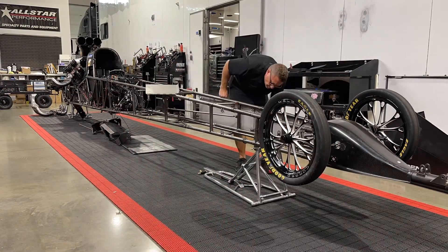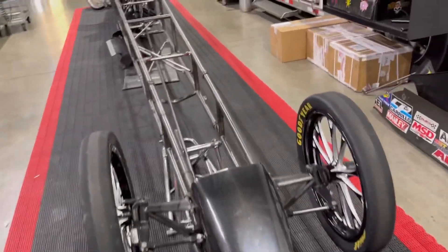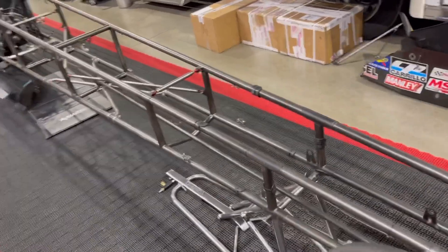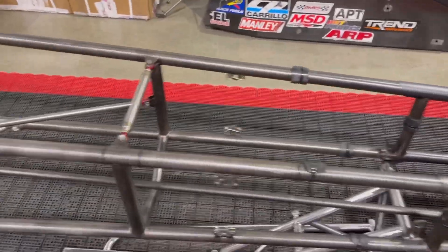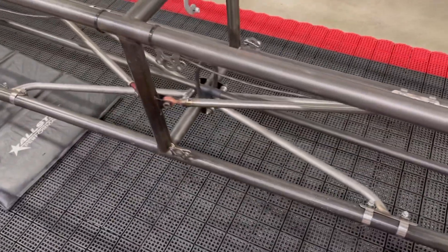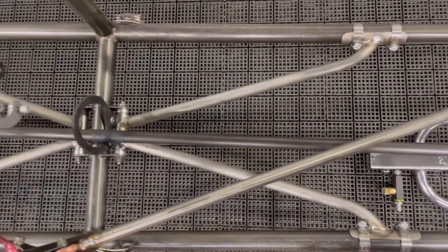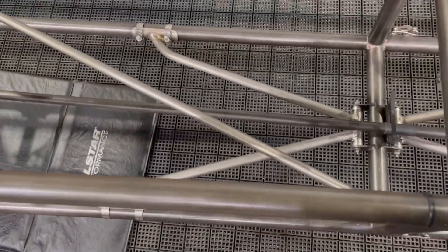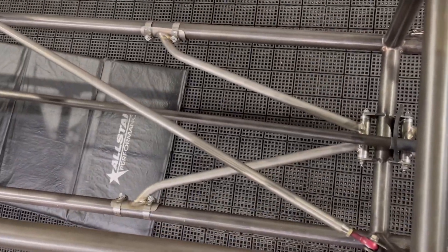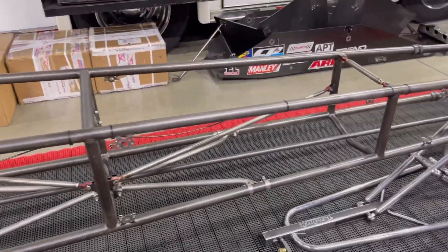We're going to get this thing ready. This thing hasn't run this year at all. After St. Louis last year, she got parked and the team got let go just after the first of the year. But we all found them jobs, and they're out there having fun, and we're back here just staring at some pipe. So we're going to remove this K-member because it's not legal anymore. We're going to put the X-braces in, like what we've done on the other two cars that I front-halved here just last month.